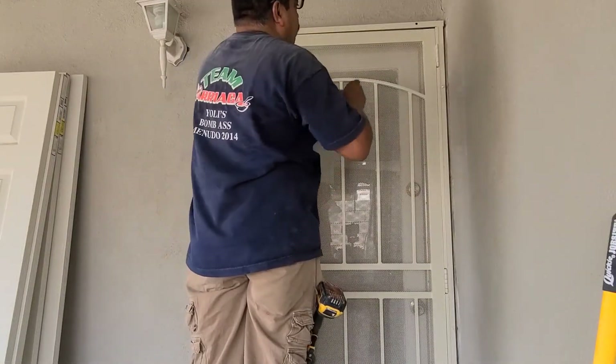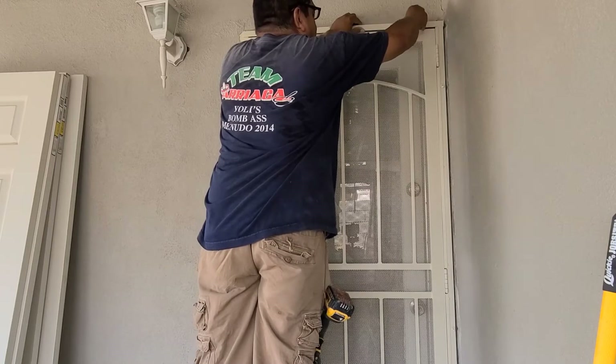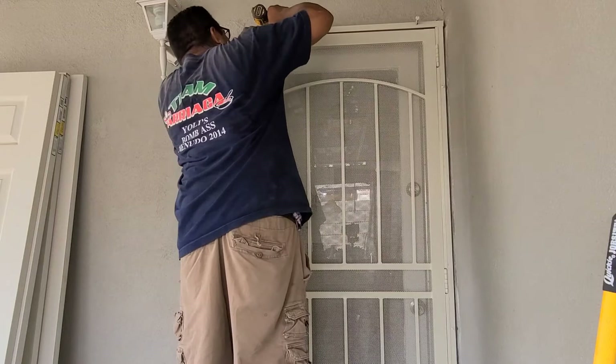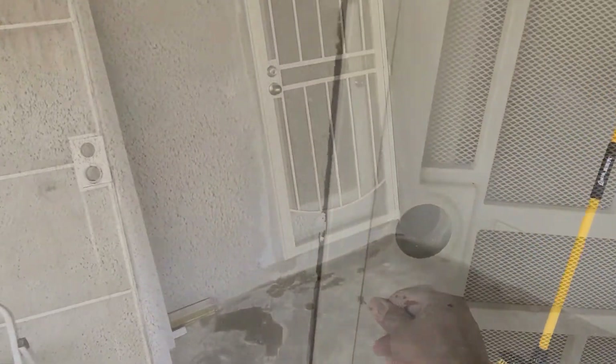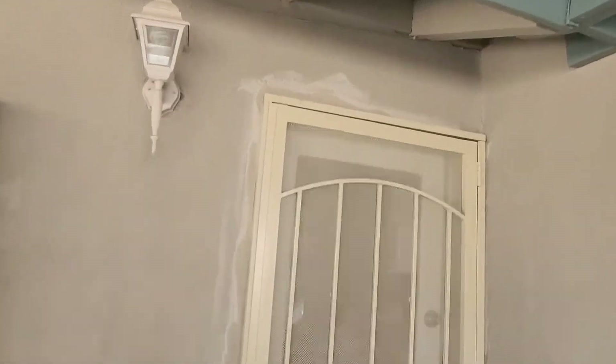Let's go ahead and install it — I already pre-drilled my pilot holes. All right, let's check this out. It is there, has this stucco patch — after that dries we'll go ahead and paint it. Got it in. Had to do a little extra work on the stucco but got it to work.